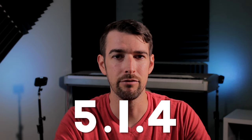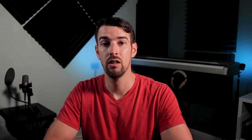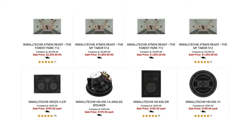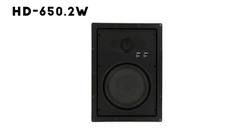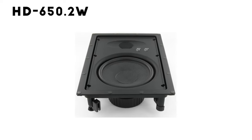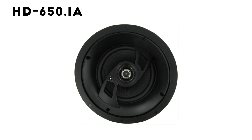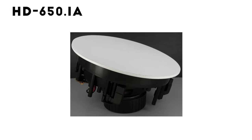The current setup in my living room is a 5.1.4 speaker configuration. For this video, I was able to get my hands on the flagship HD series of In Wall Tech speakers. More specifically, I got the HD 650.2W in-wall speakers for my bed layer, and four HD 650.1A speakers to go in my ceiling.